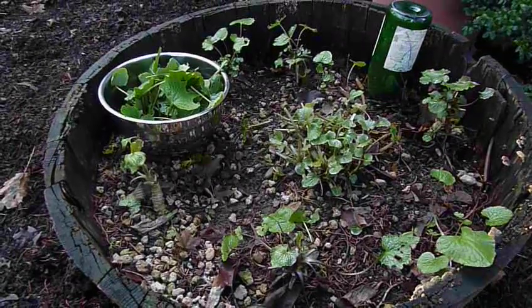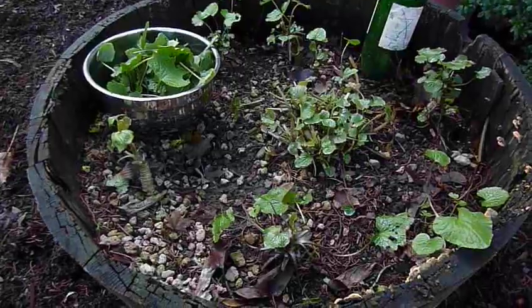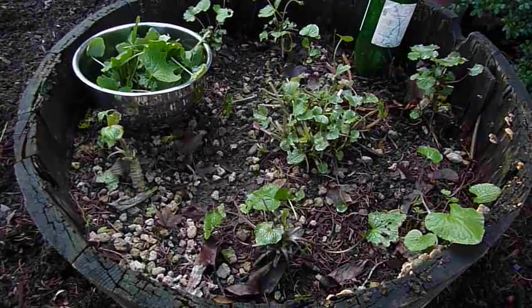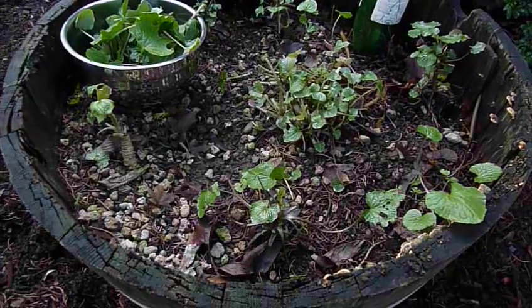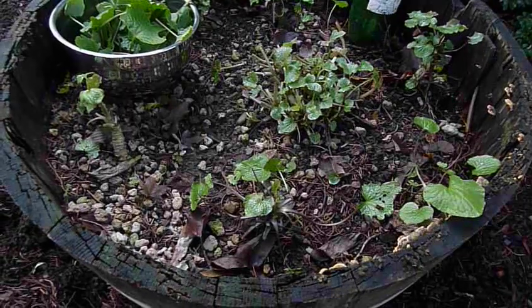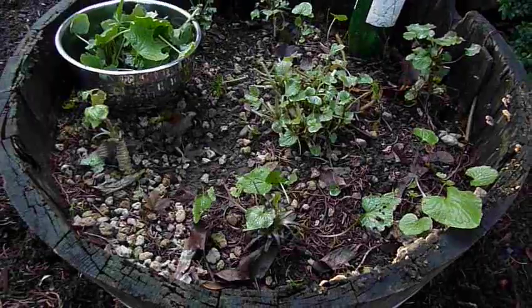Hello Wasabi fans, Marcus Mead here from Oregon Coast Wasabi. In today's episode I'm going to show you how to harvest the leaves and stems from your garden wasabi plants. Today is December 2nd and up here in the top left of the screen you can see the harvest from today. After this episode you'll be able to harvest fresh greens well into the wintertime from these amazing plants.